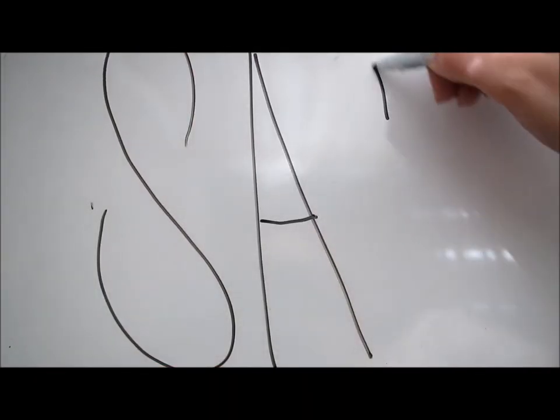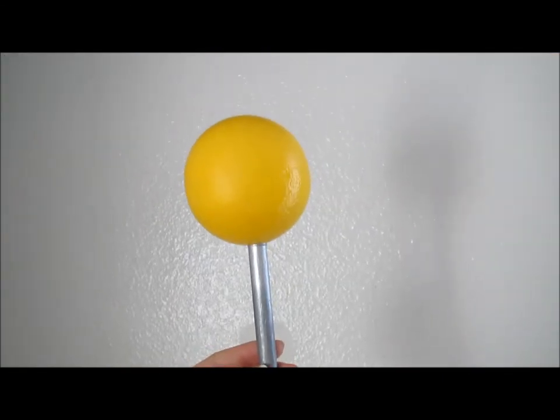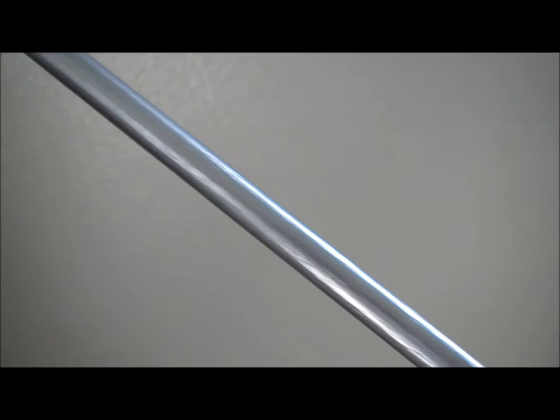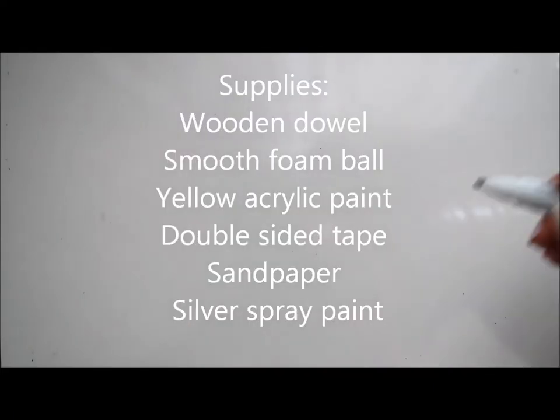Short and sweet! How did you make your Aerie Yeti pensword? I'll tell you how. It's super simple and cheap to make. All the supplies you need can be found at any craft store. We just happened to go to Michael's, and here I'll show you a list of all the supplies that you'll need.